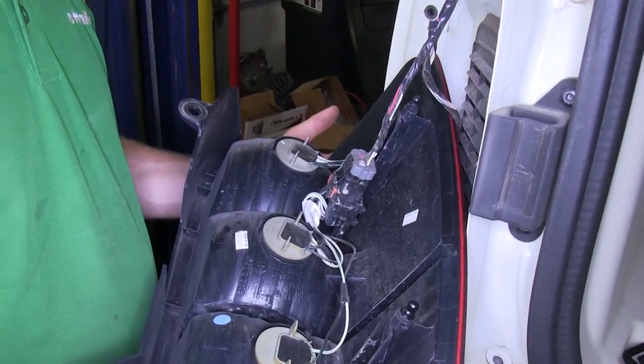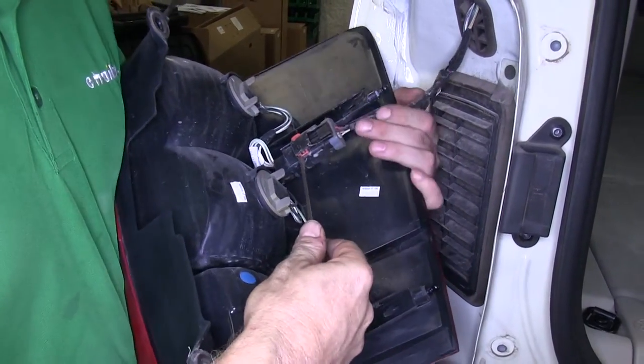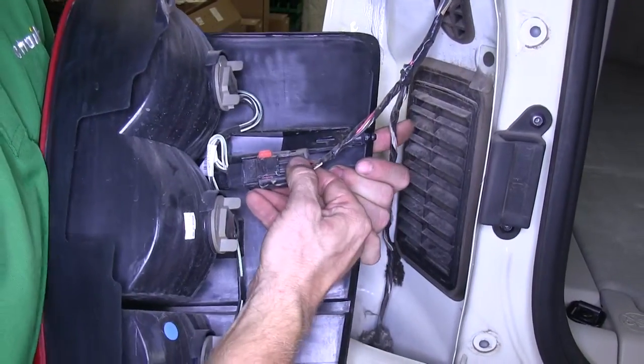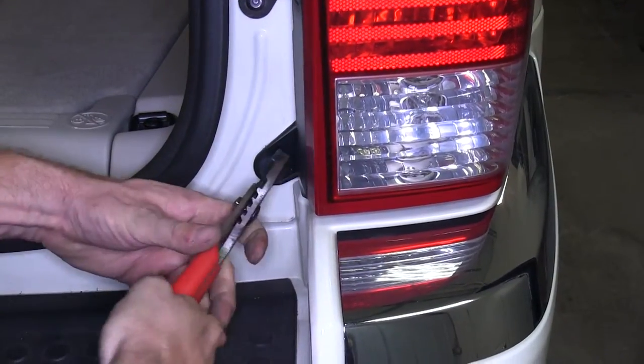Next, we need to disconnect the wire harness. There's a small red lock on the inside that we have to release first. Then we can go ahead and push down on the tab to pull it away from the taillight. We're done with the driver's side — we'll go ahead and repeat for the passenger side.